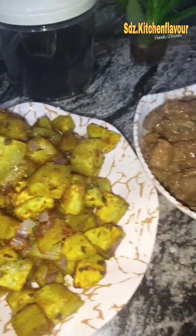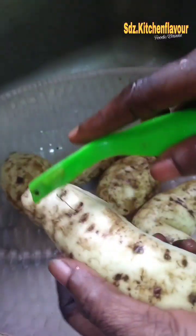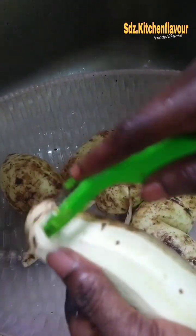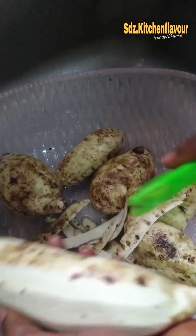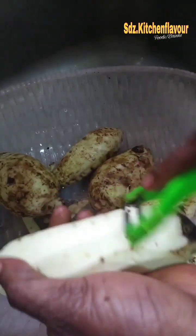Hello everyone, today I want to show you how I baked sweet potato in the oven with some side gravy. First of all, I washed my potatoes and I peel them. Potatoes can come with so much sand, so I make sure I wash them thoroughly.